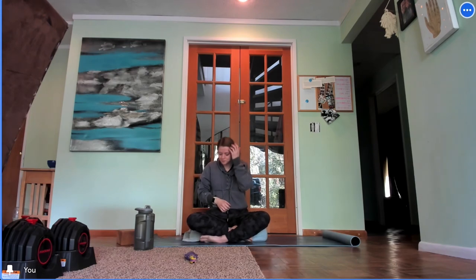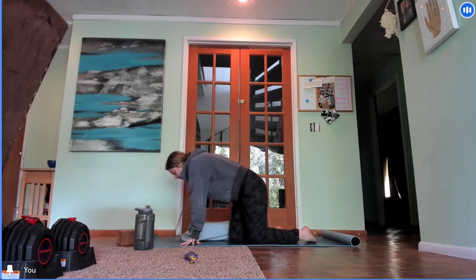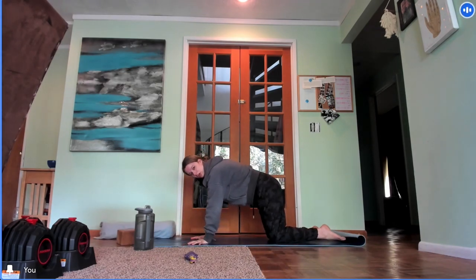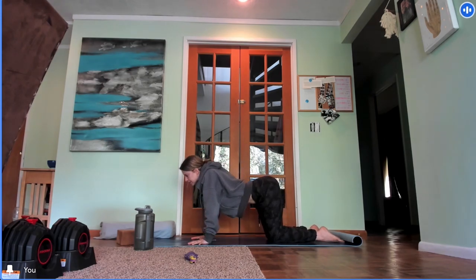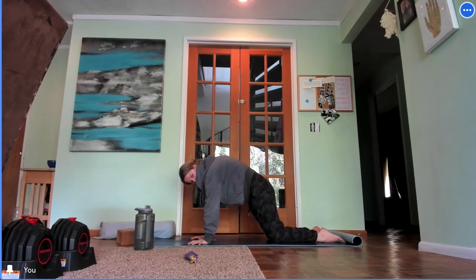Lift your skull up and come to a tabletop position. As you land in your tabletop, look down at your hands — spread nice and wide and evenly through your fingertips — and line up your wrist creases with the front edge of the mat. Inhale, lift your tailbone up, melt your heart, spinal extension. Exhale, press your hands and knees into the mat and round to a deep full flexion.